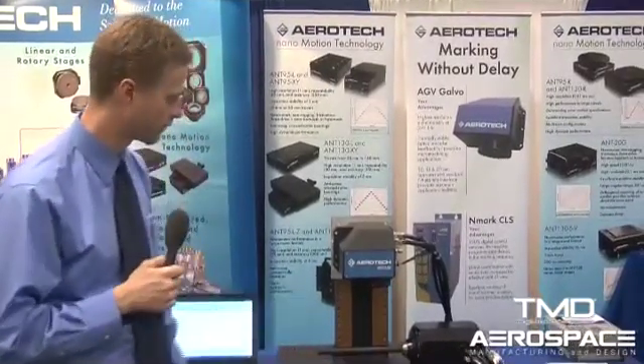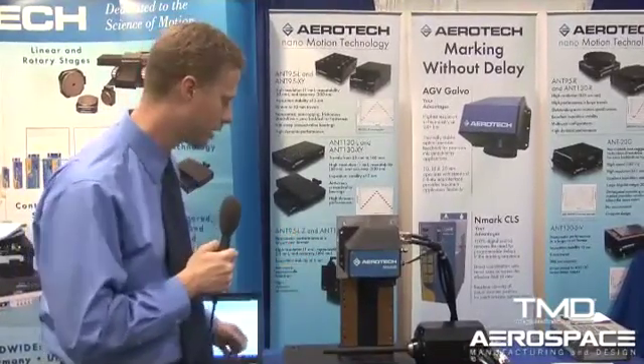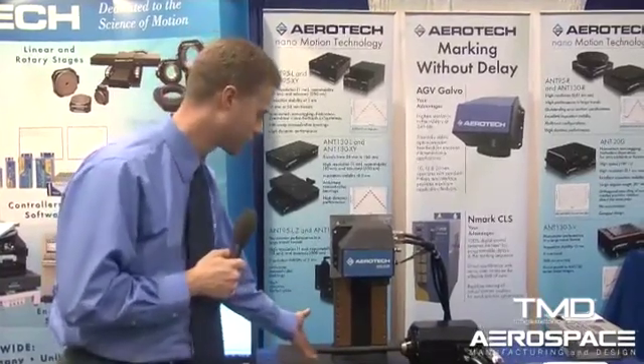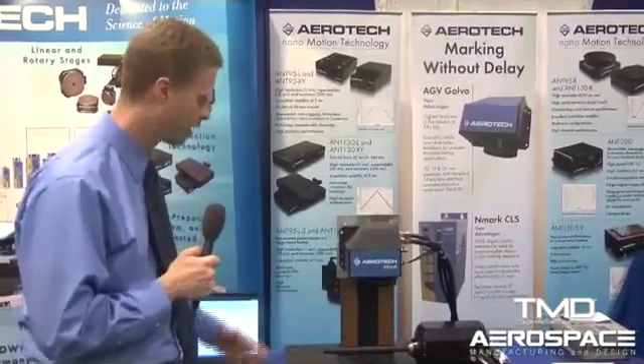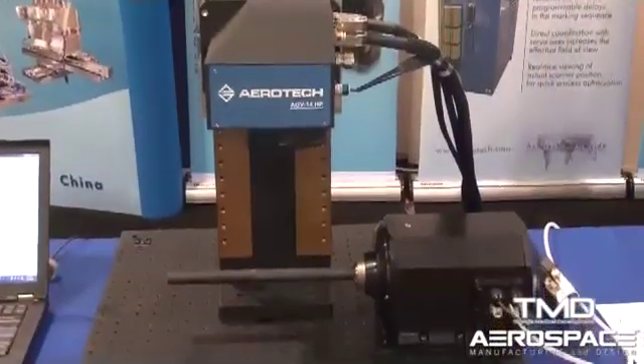We're using them in concert for this demonstration to show how such a combination of products would cut a cardiovascular stent. We've previously engraved into this aluminum tube a stent profile along with some other marketing information, and we are retracing the pattern using a laser diode, as you can see.